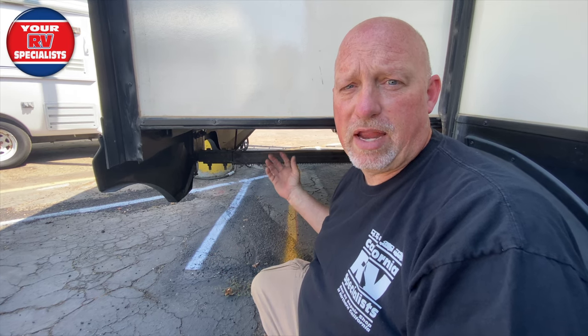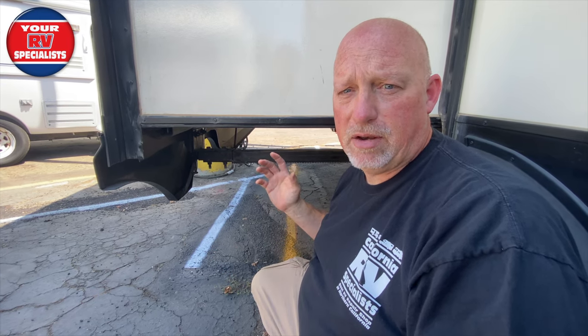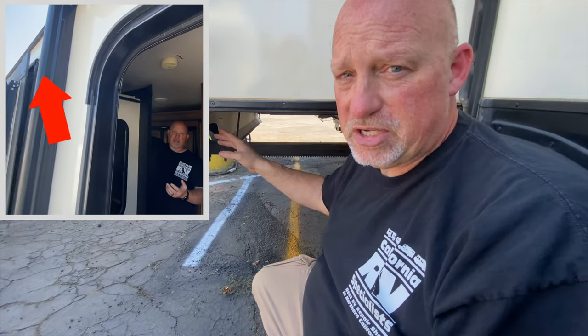Now we're going to look at the underneath the bottom. What I want to show you is that this is an under-frame through slide out, and when that room is sitting there shaking from in-transit, I want to show you some adjustments on it.